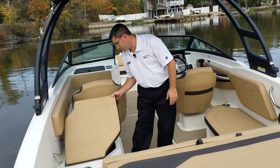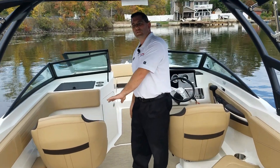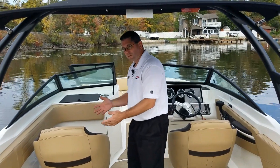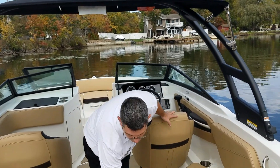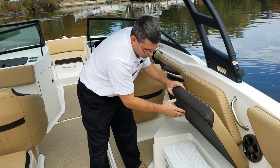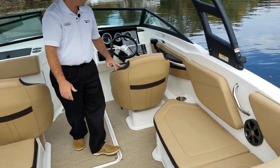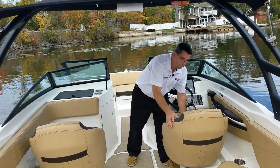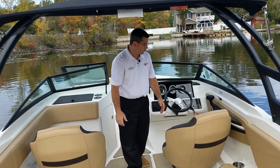There's more storage underneath the seats. Standard is a captain's chair for the port side seat — you can also get this with a bench with a backrest, a slightly different configuration but basically the same style boat. We have a cooler built into underneath the back seat, and a carry-off cooler underneath the starboard side seat. As I move forward, there's a large ski locker underneath my feet.